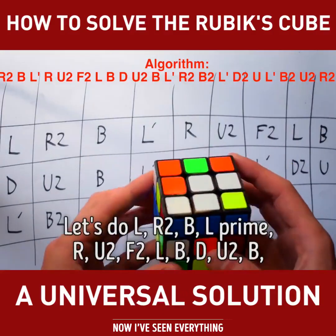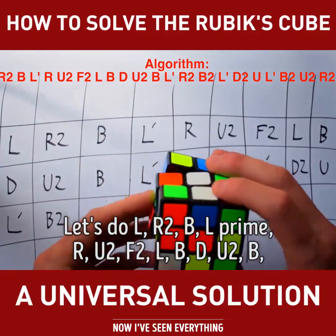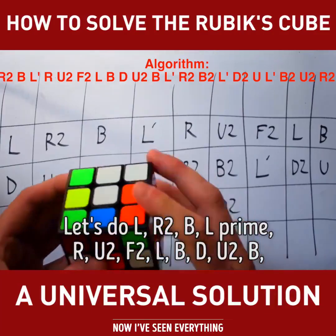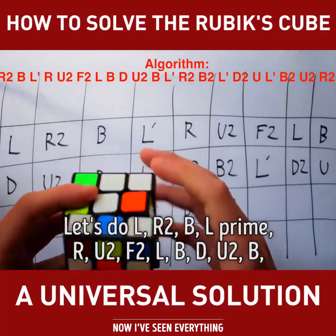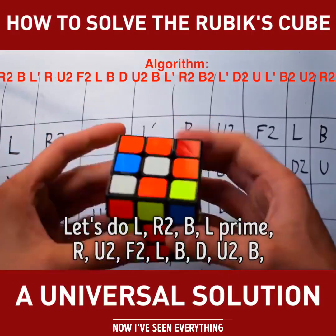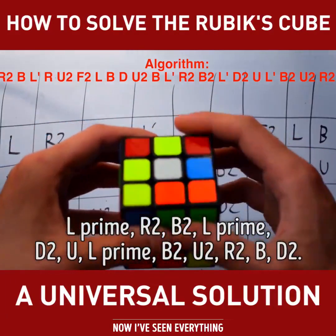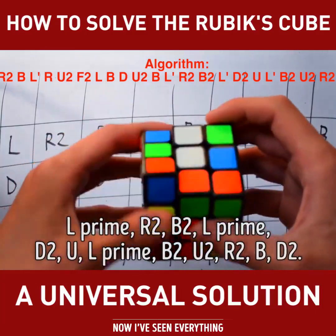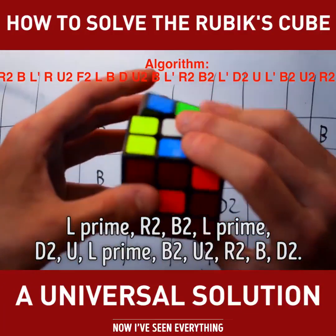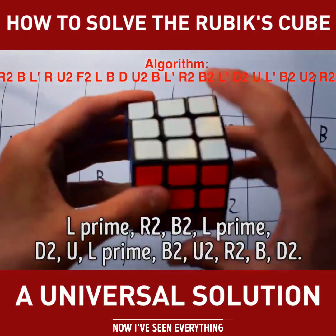So let's try the algorithm. L, R2, B, L' R, U2, F2, L, B, D, U2, U, L', B, U2, U2, R2, B, D2.